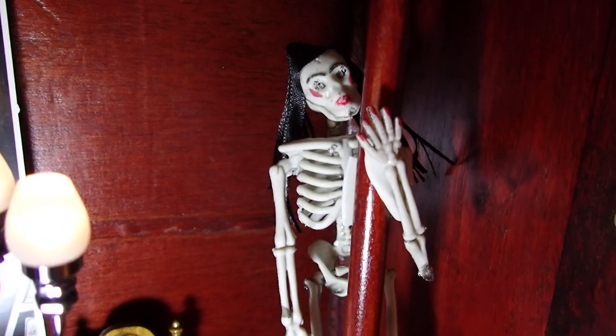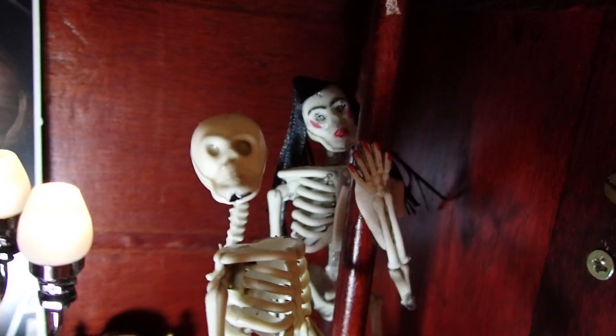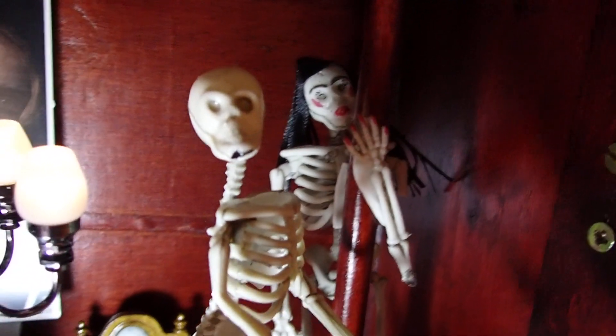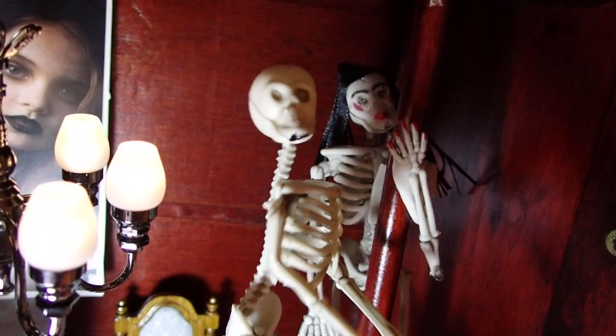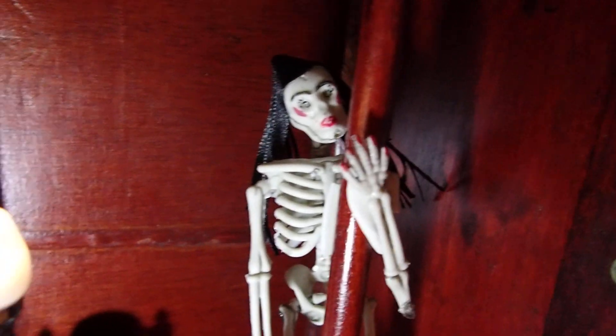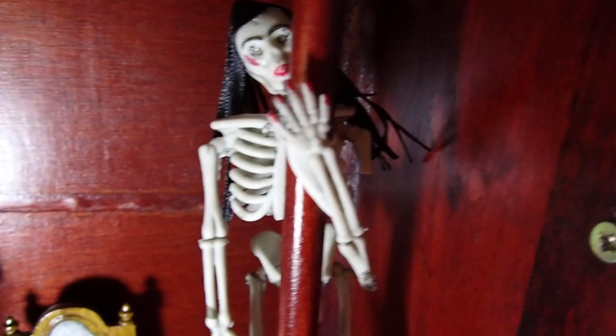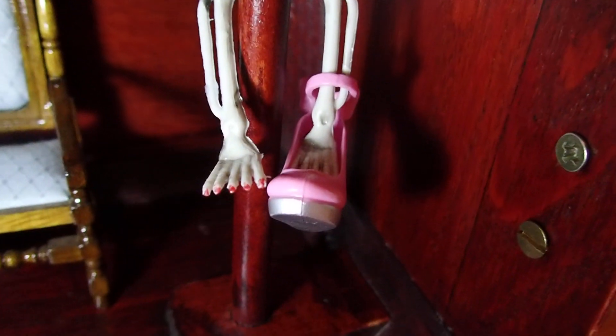I got it at the Dollar Tree along with three more of these. This is the same exact skeleton, but I transformed it and now it looks like you're looking at a man and a woman. What I did was I gave it some hair, took a marker and painted her lips, did her nails and her toenails so that it could look like a woman.